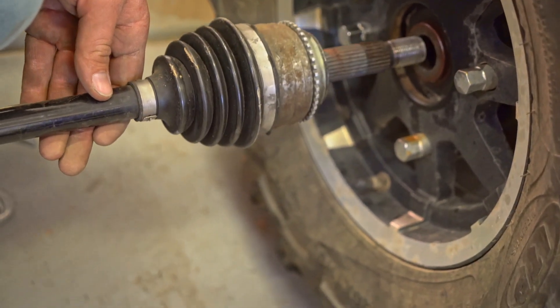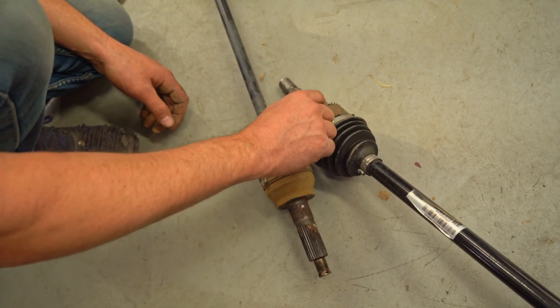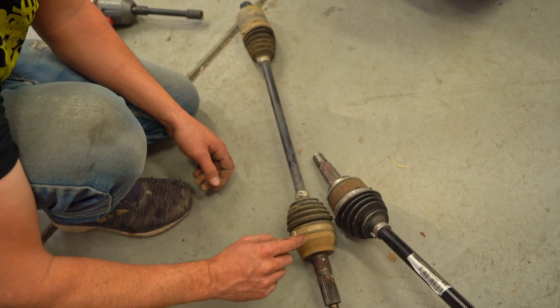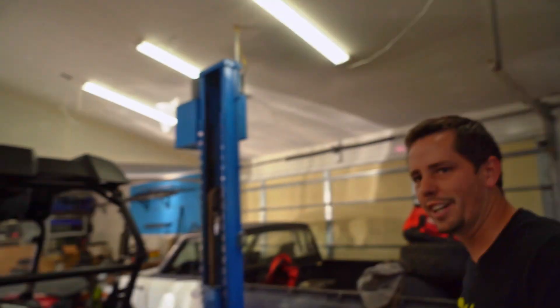Looking at the CV joint, if it's the same size joint I can just put this joint onto that CV and it'll be good to go. That would be so nice — but that's a problem for another day.